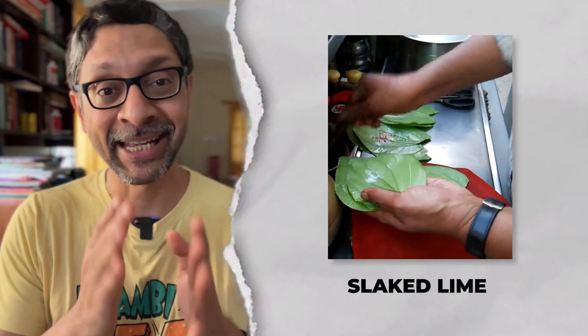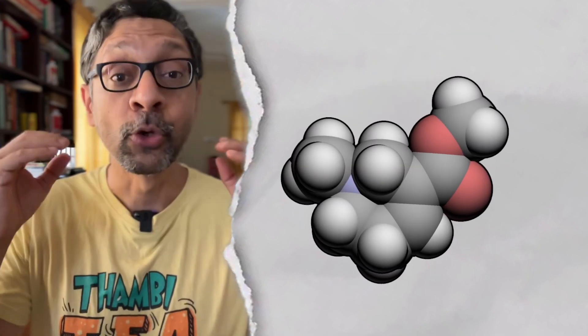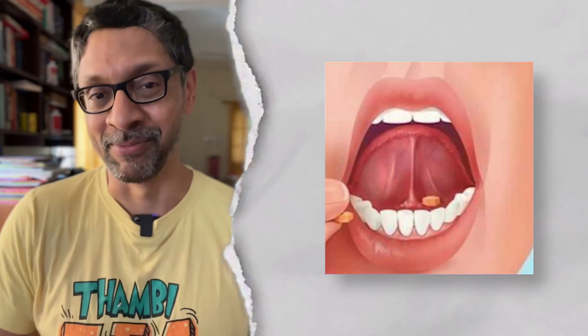Which brings us to four: calcium hydroxide, or slaked lime. Arecoline dissolves better in alkaline conditions and goes straight into our bloodstream directly from under the tongue — sublingual absorption. And we tend to chew on alkaline things for longer, giving more time for absorption.